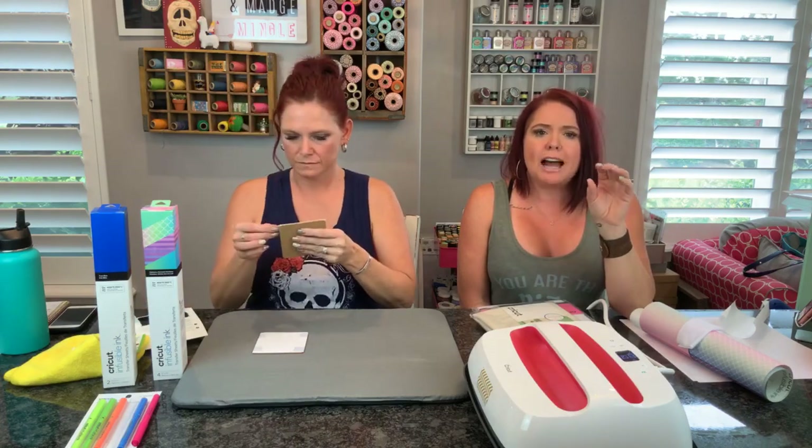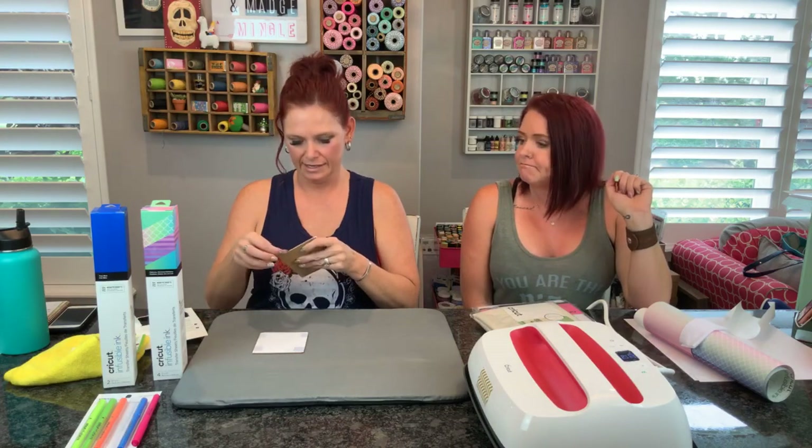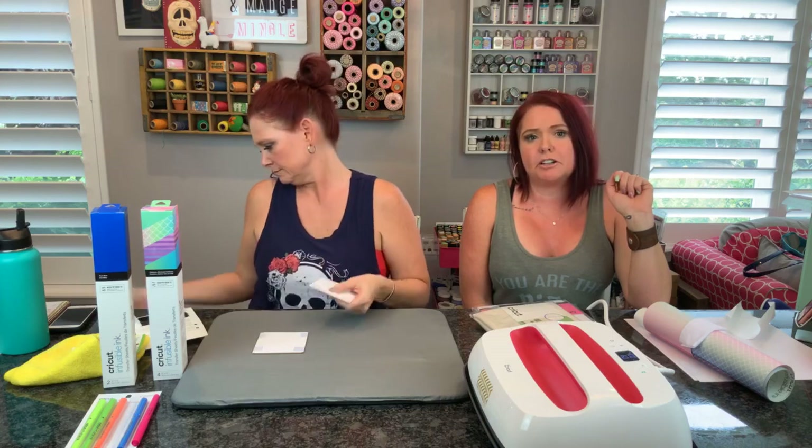One top tip we will suggest because we did have a little bit of a malfunction - you want to make sure that your paper on your mat is completely 110% smooth. Make sure you're not going to get any bubbles in your paper because that will make it stop printing. You'll have to start over again. Also, in Design Space you want to make sure that you click the materials setting to 'copy paper.' That's just another tip.